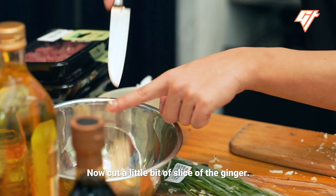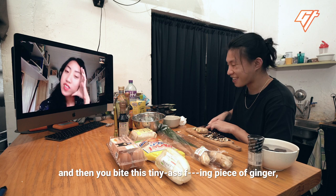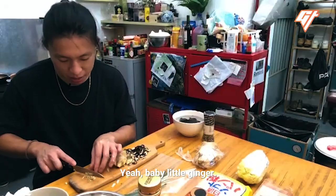Now cut a little bit of ginger. You know how you have a big-ass meal and everything tastes amazing, and then you bite this tiny piece of ginger and it kills the whole game? Yeah, then make it tinier. Baby little ginger.